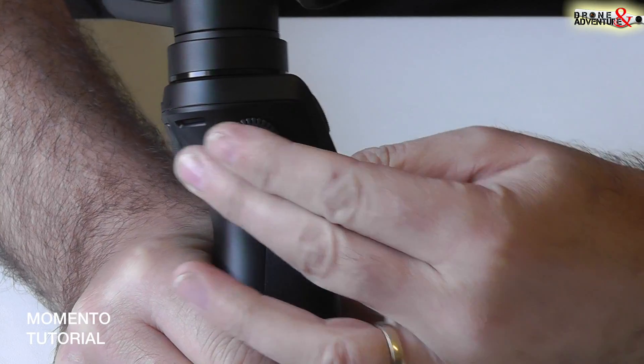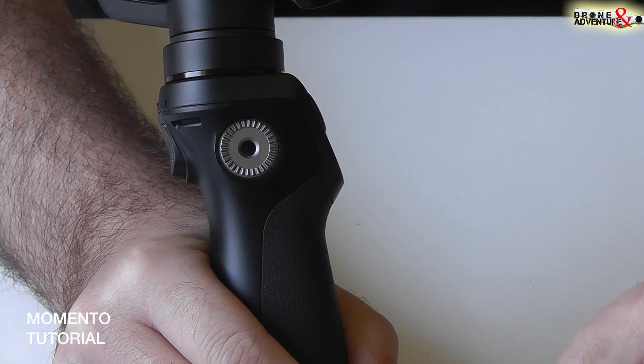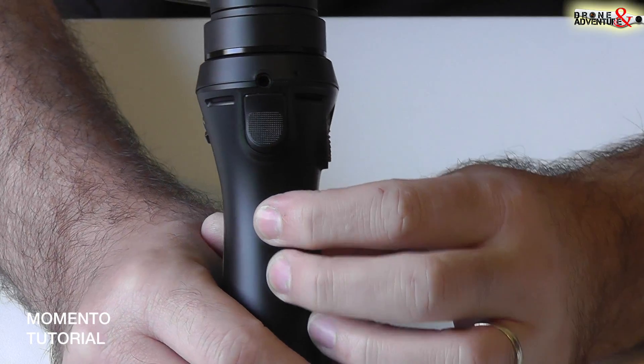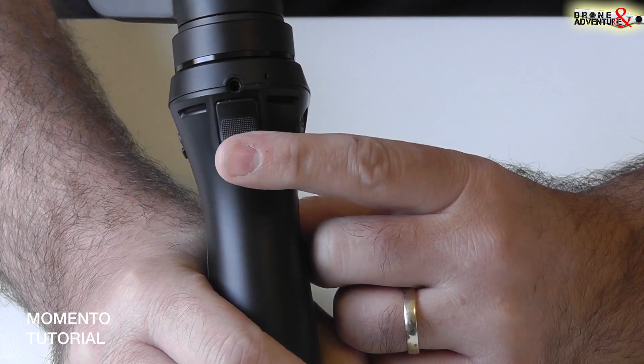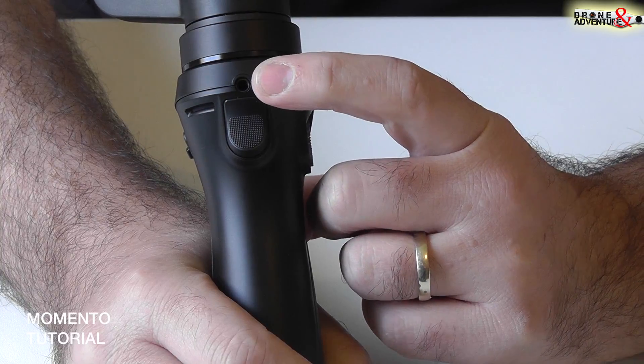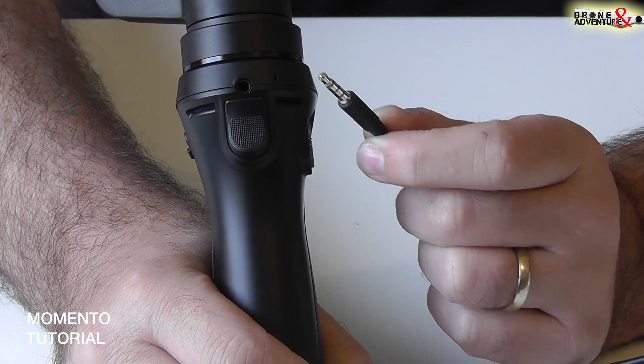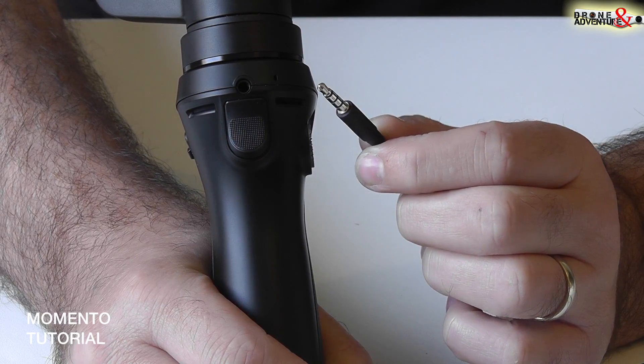Sotto questo tappo troviamo la ghiera per gli accessori. Qui invece abbiamo il grilletto e un attacco jack da tre e mezzo che servirà per la ricarica della batteria o per l'aggiornamento del software.